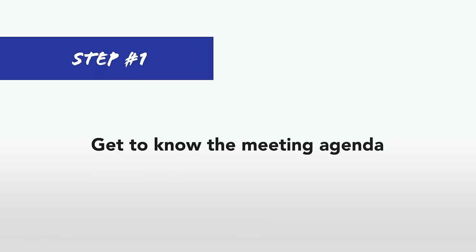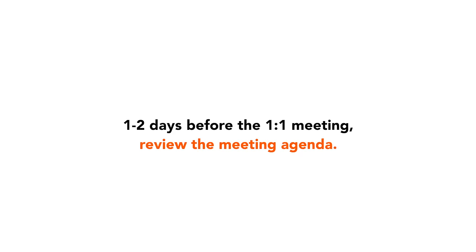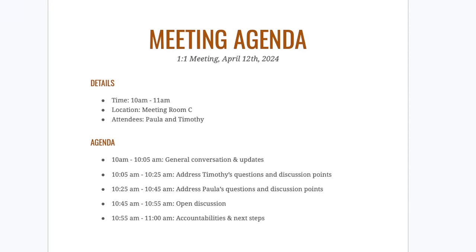First, you need to get to know the meeting agenda. If your boss is organized they will have sent you a meeting agenda for the one-on-one meeting either in the calendar invite or by email. Either way, before the one-on-one meeting you need to make sure that you read this agenda. A couple of days before the meeting, spend five to ten minutes reading it and get to know what you will be talking about. If you don't understand something included in the meeting agenda, mark it.